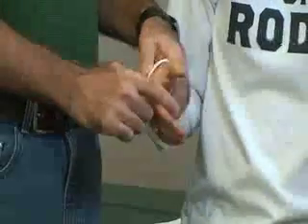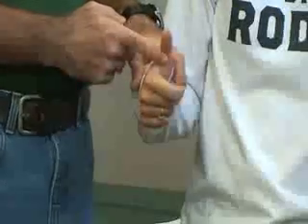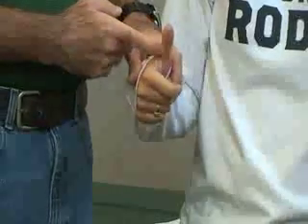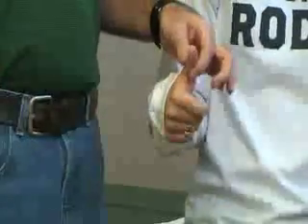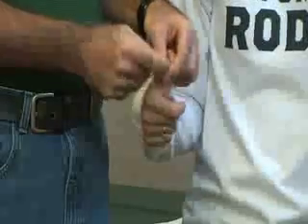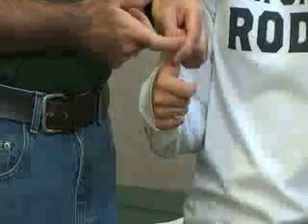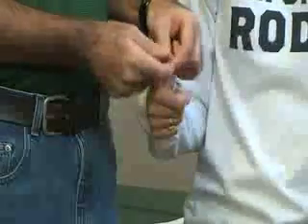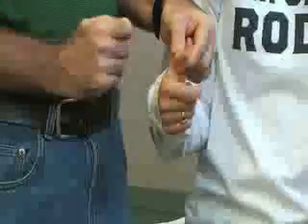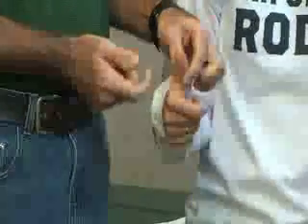The next one is flexion — flexor pollicis longus. This is for the thumb, and the longus attaches to the distal phalanx. Stabilize the proximal phalanx and apply resistance. The patient bends just the tip of the finger against the resistance.